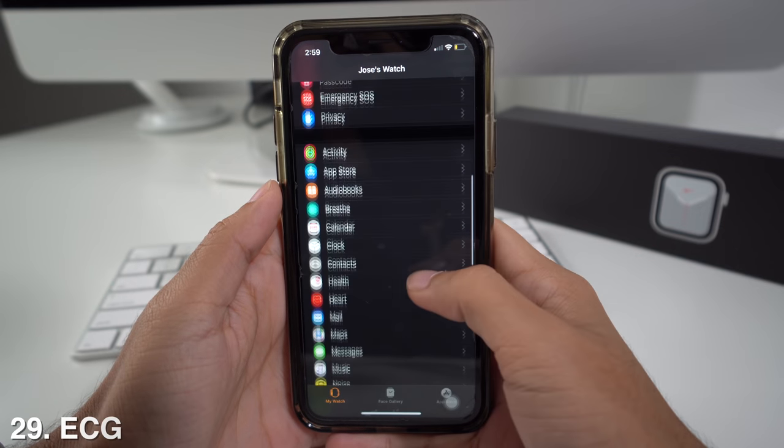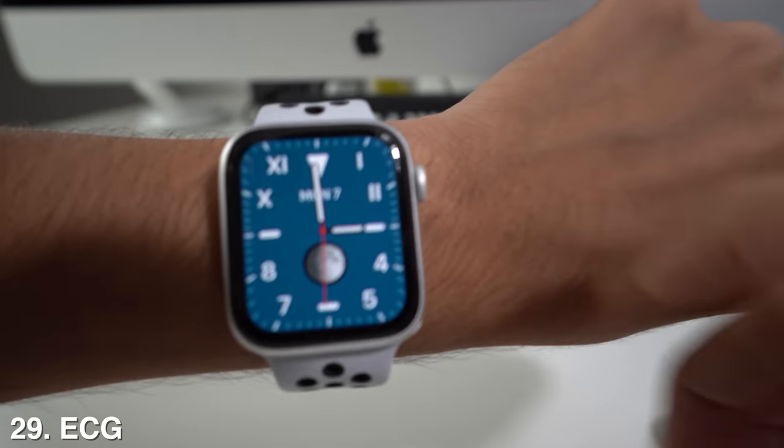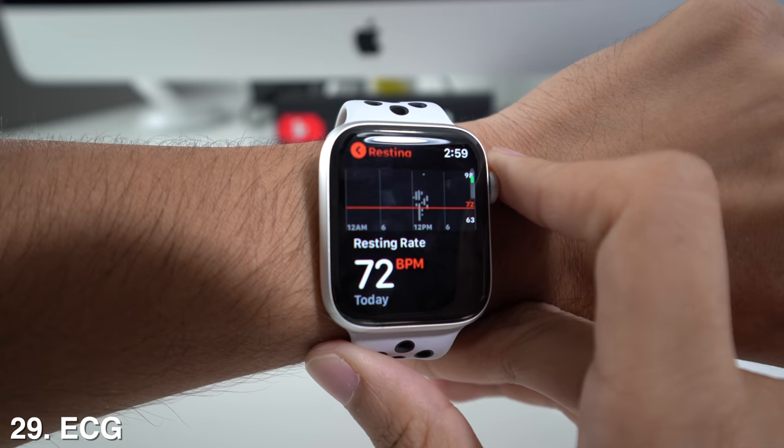Straight from the app, you can also go to the Heart option and set up your ECG in Health. You can also do this directly from the Apple Watch by opening the Heart app. Once set up, it will show your resting heart rate, your current heart rate, and your sessions.